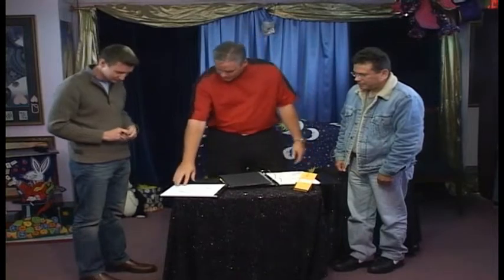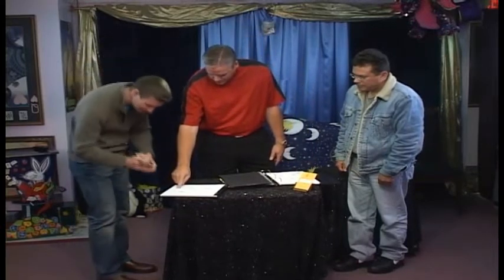Now what I'd like you to do — today is October the 20th, 2009 — I'd like you to sign it right there and then date it right there below there.